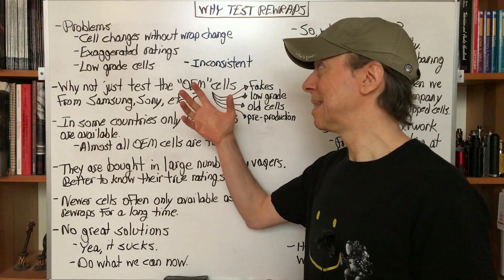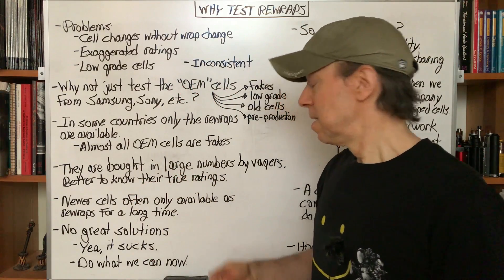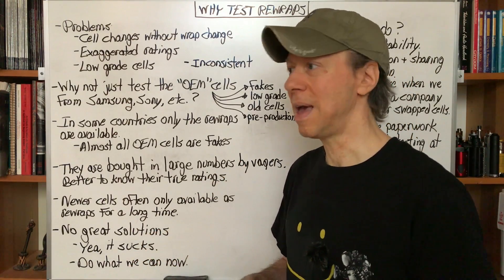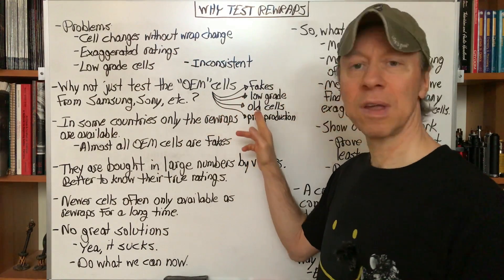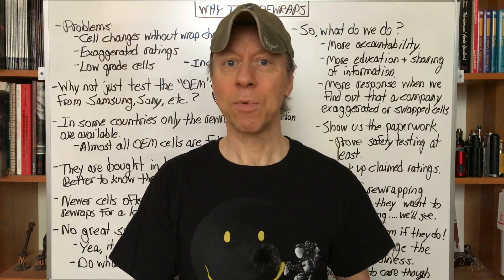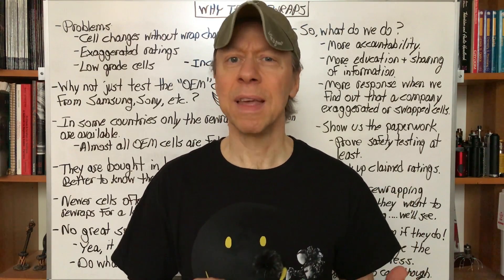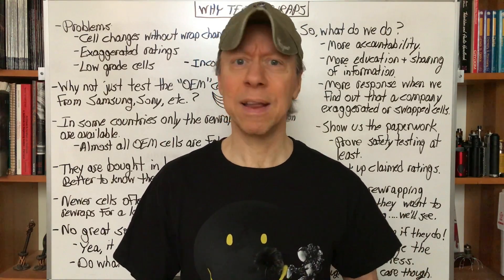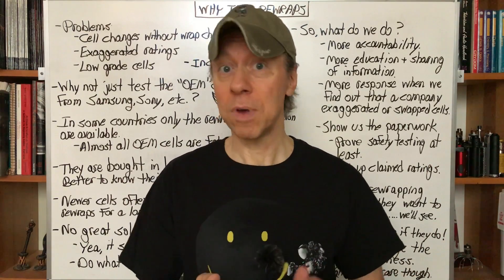There's just no great solutions here, and yeah, it sucks. We can do what we can for now. The testing of rewrap cells has all kinds of holes in it because the cells can change and all kinds of other things. But the OEM cells can have problems too. So we're stuck. At least we've got some data by testing rewraps where we can figure out something at a certain point in time, as opposed to knowing absolutely nothing. And it can help educate the community as to which are the worst offenders for exaggerated ratings — so if we do buy a rewrap, we can stay away from certain companies more than perhaps other companies.